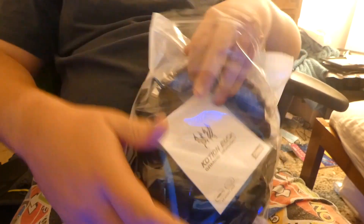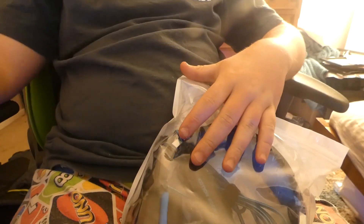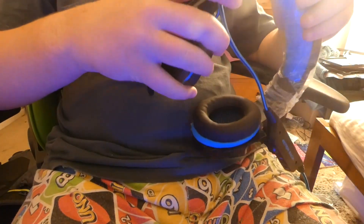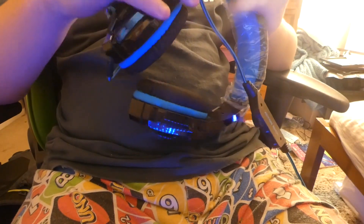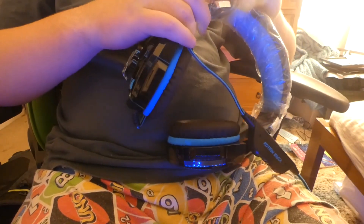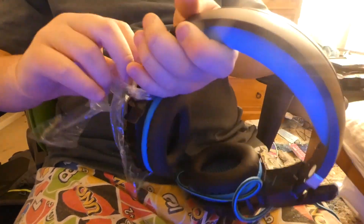I'll open it up — get a little instruction menu with it, which is pretty good. I'll tell you how the fit is and everything like that too guys. I want to be very careful keeping this in nice condition without breaking any of it or scratching it. That is dangerous guys.